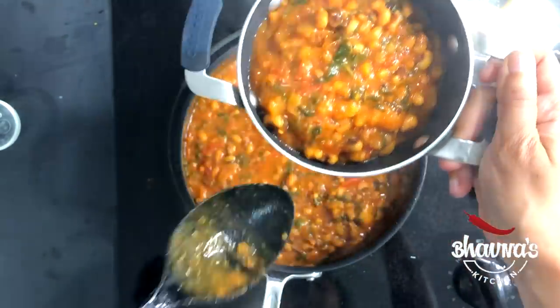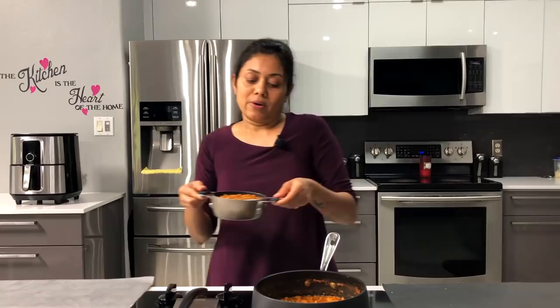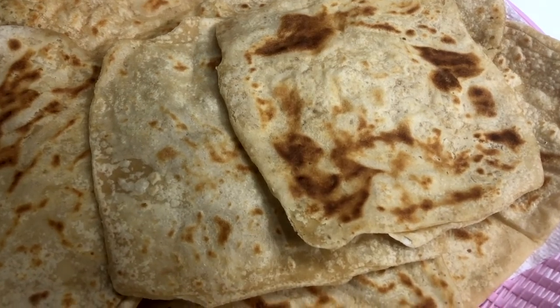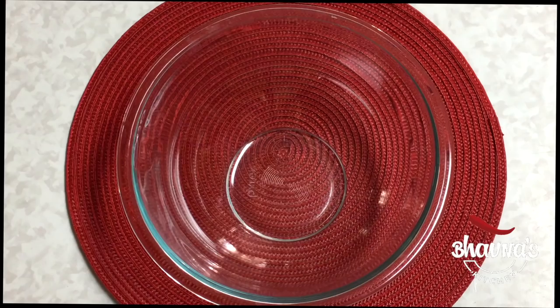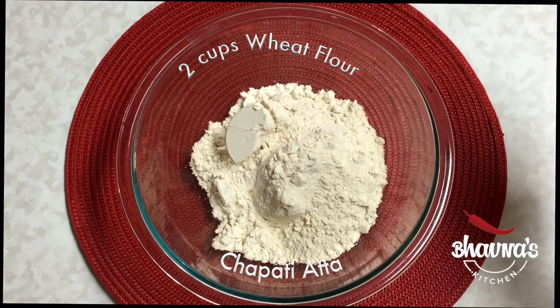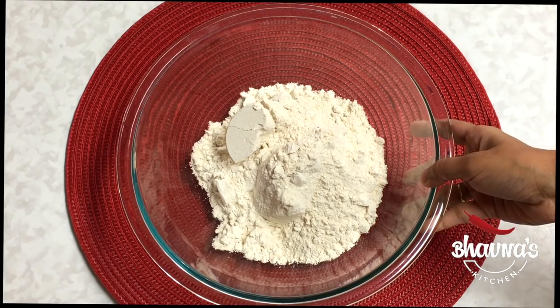So here I have the curry ready, I have the rice getting ready, and I will prepare whole wheat paratha to go with this curry. Our family favorite is Lacha Roti Paratha. Take two cups of wheat flour, also known as chapati aata. Add a tablespoon of oil if desired — rotis can be made without any oil as well.